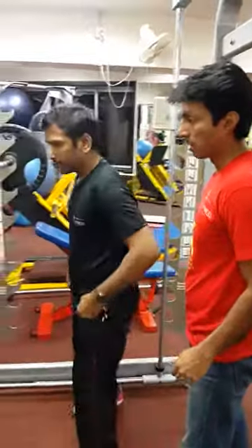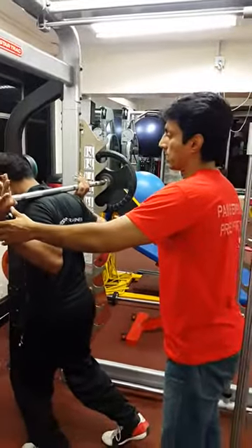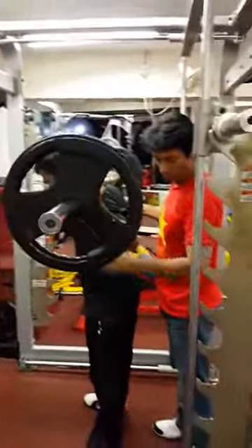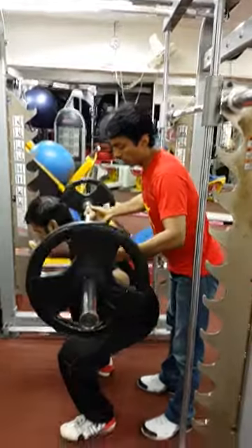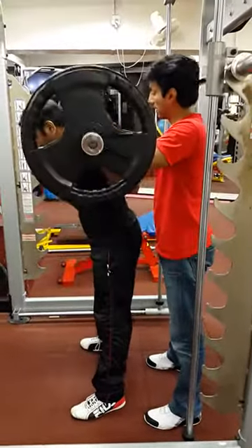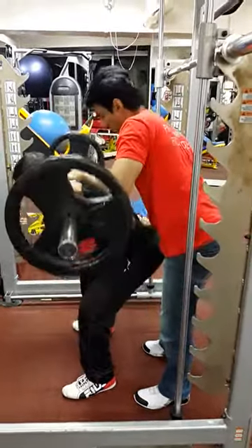I just want to do five reps. Make sure we get the depth right, and low bar position on the scapula. Feet shoulder-width, toes pointing out. Get into that hole — go down into that hole — and drive from here. Drive from the hips. That's perfect.